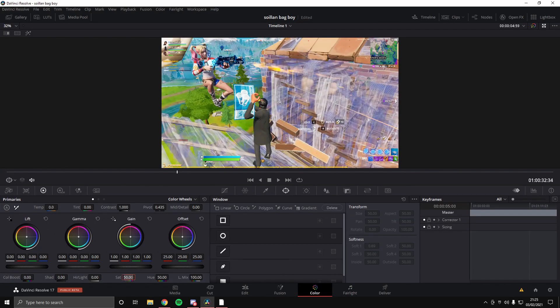In the Color tab, we're gonna look at the saturation. We're gonna turn it up to about 70, just to get it nice and a bit brighter. And we're gonna put the shadows up about 10, just to get a little bit of contrast.